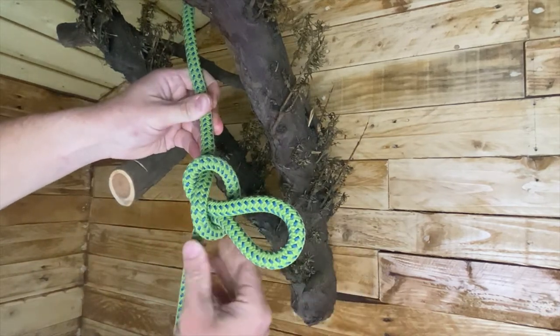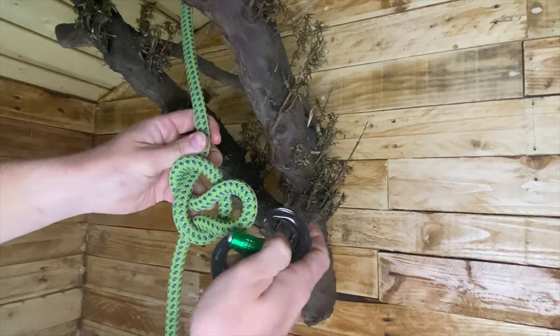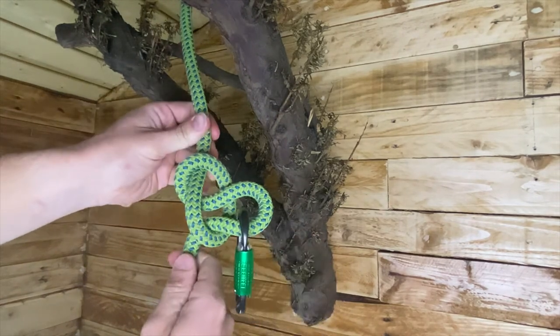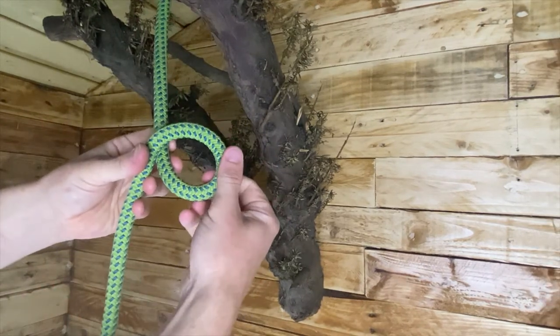Now this knot we tend to use for tying things onto the loop to pull it up to the climber. To loosen it off you just pull that tail end and it just slips out — hence why it's called the slip knot.